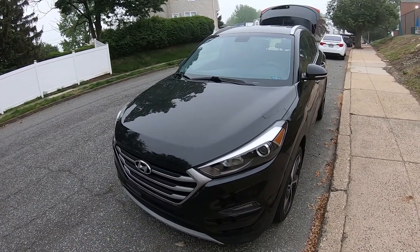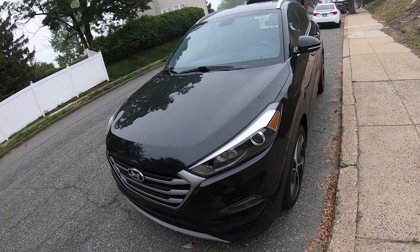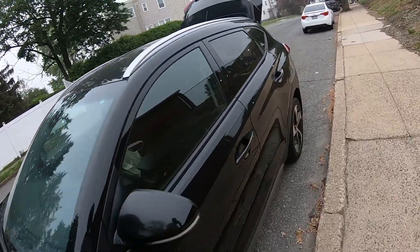Hey guys, Ed here. Today we have this Hyundai Tucson and in this quick video I'd like to show you how to replace your taillight bulbs. So let's start.